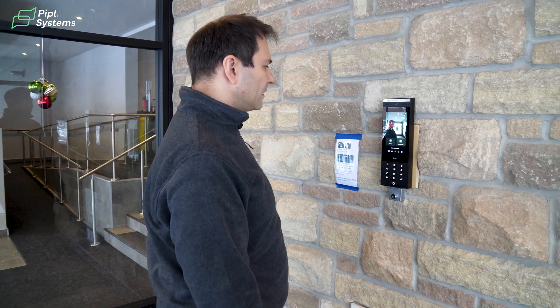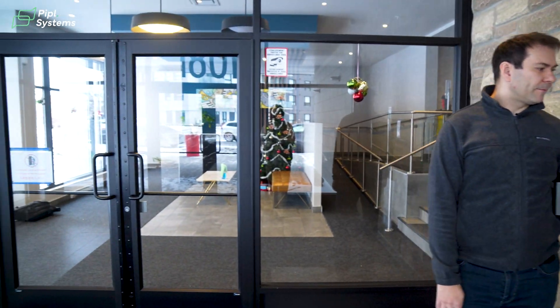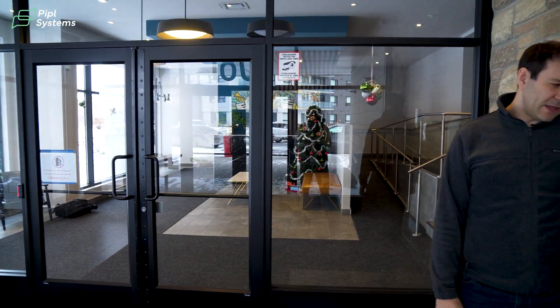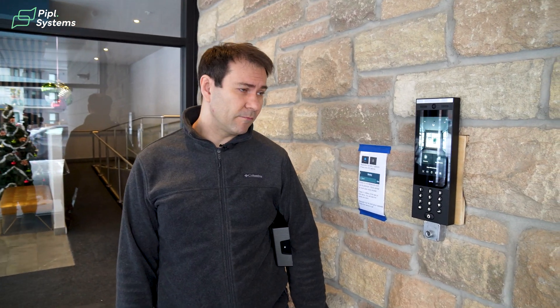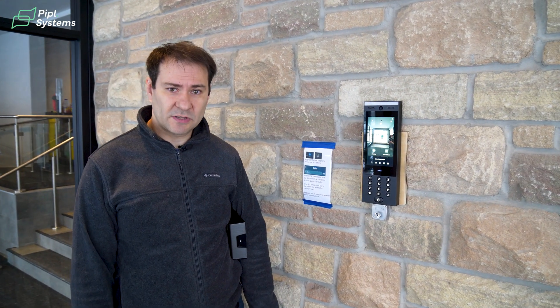We also have a very nice feature for face recognition. You simply come to the panel, smile, and the door will open. For me, I think this is probably the best panel we've had since the 2000s — we've tried, used, and installed many for clients.